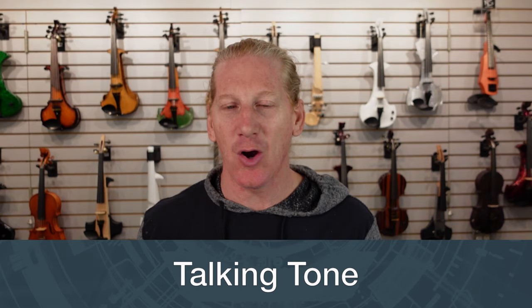Hey guys, we're talking about tone on electric violins today, and I hope we can clear up a couple of misconceptions that we hear from a lot of people.